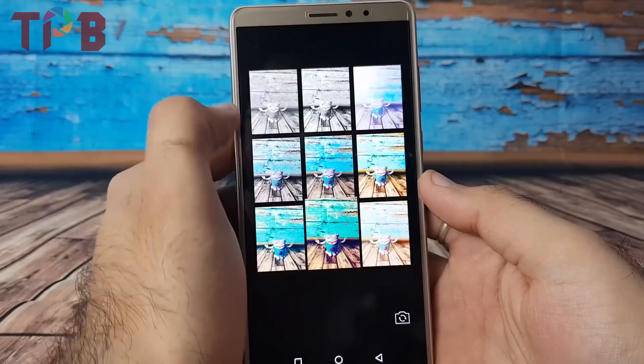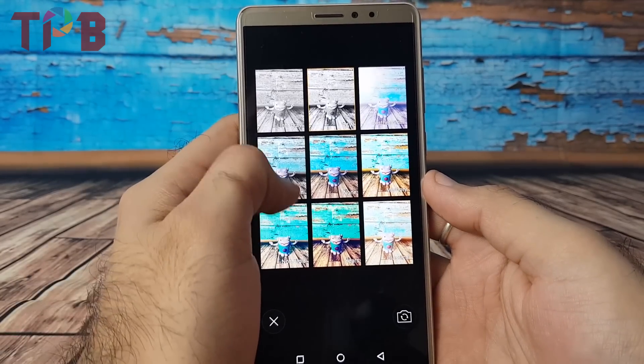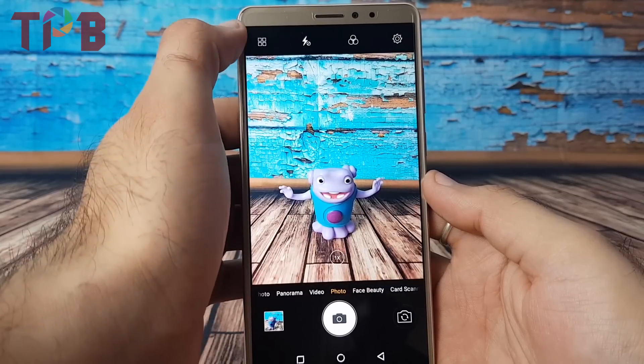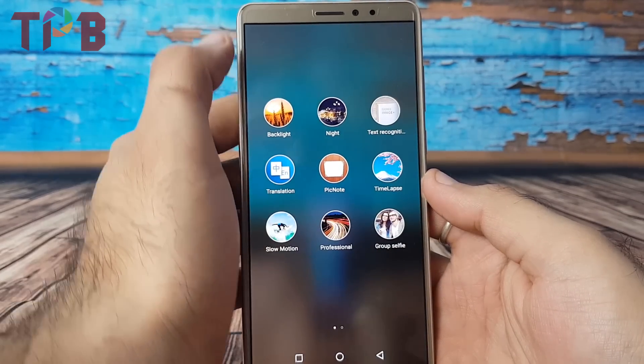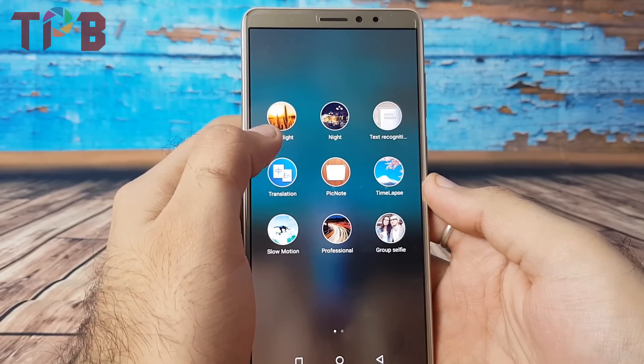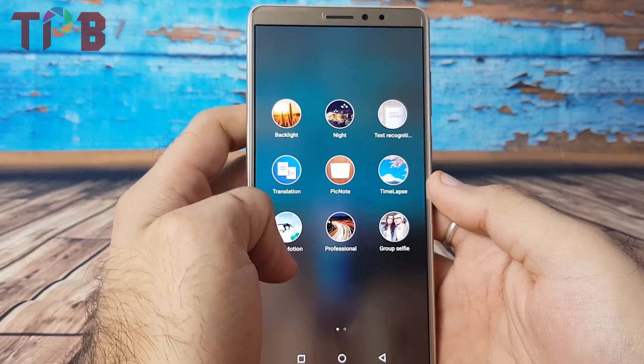That's it from this camera overview of the Gioni M7 Power. Let me know in the comment section what you think about this phone. I'll be doing a detailed review very soon on my channel — let me know in the comments below if you want that. If you liked this video, hit the like button, subscribe to the channel, and till the next video, take care.